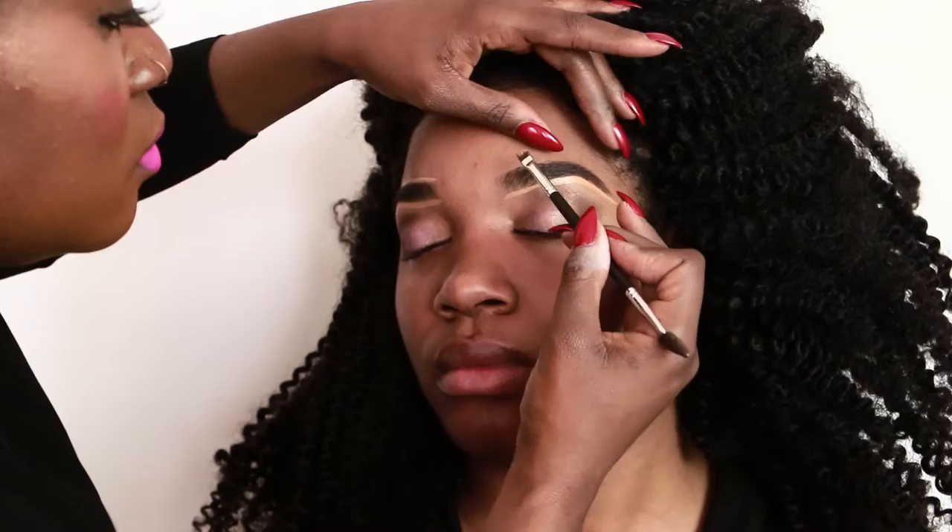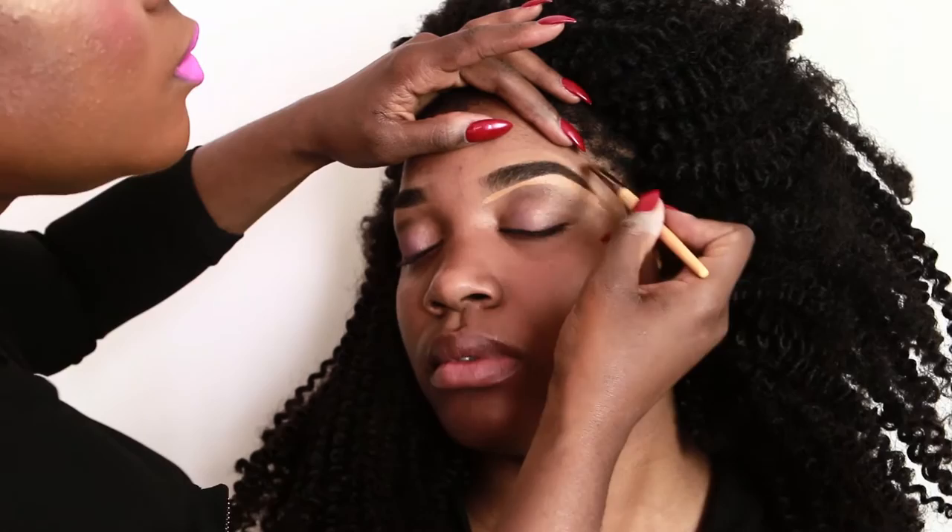Time to blend in that concealer. We definitely do not want halo brows — no halo brows, ladies. None. Come on, 2017 is approaching, we've got to stop doing that.